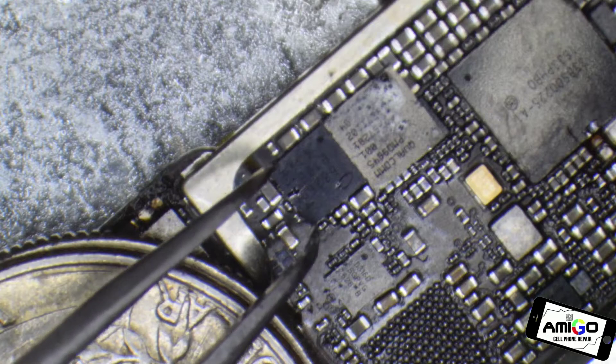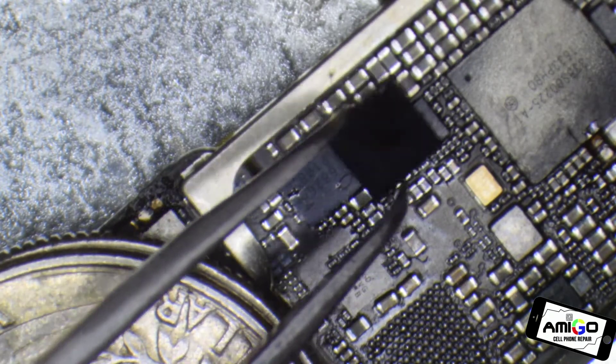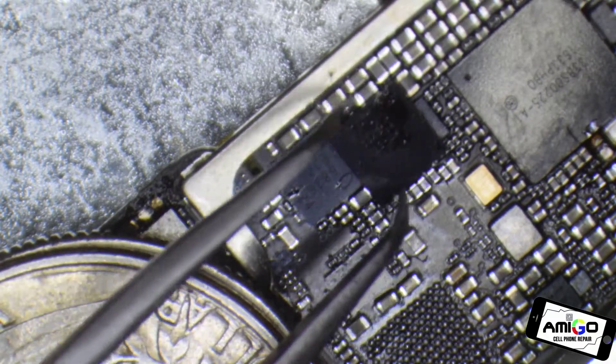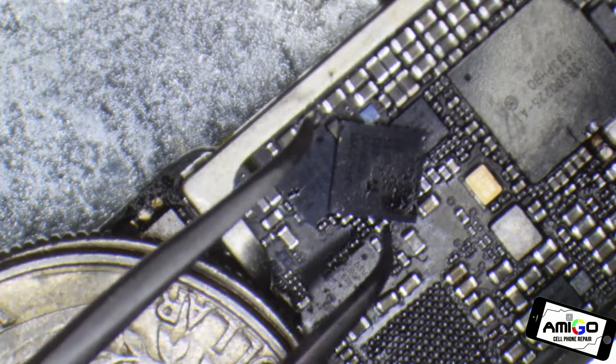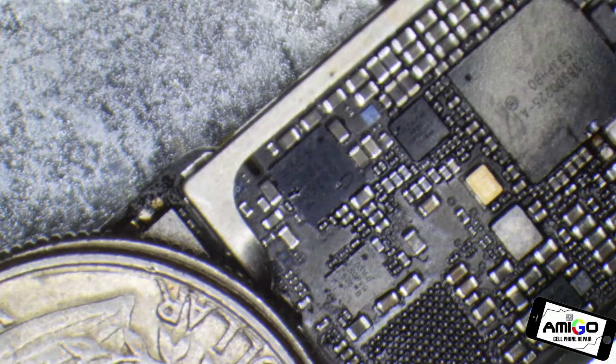Qualcomm is a bigger microchip and Intel is a smaller microchip — that's the difference, but they fix the same problem. This is the power control management RF, PMI, BBPM baseband chip. So if we remove that one, I'm going to change the lens on my microscope because I want to show you.